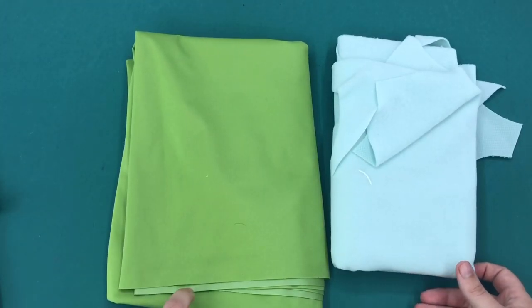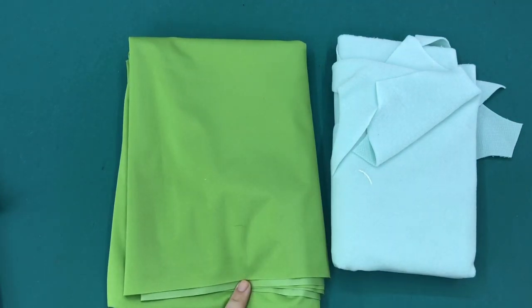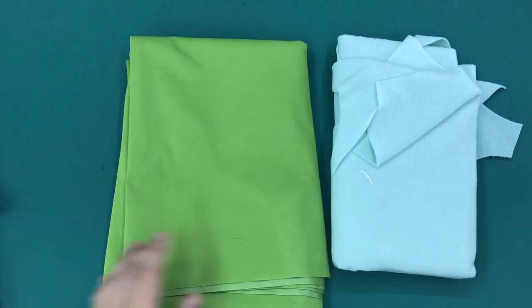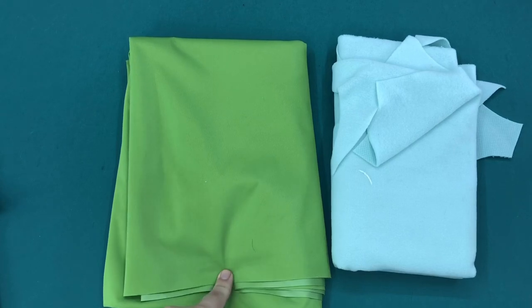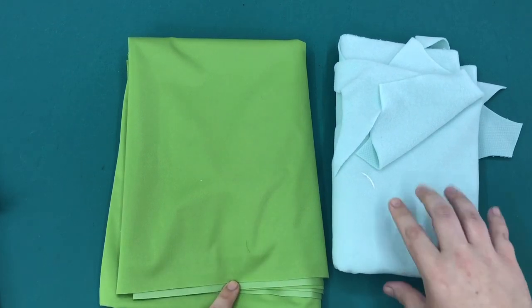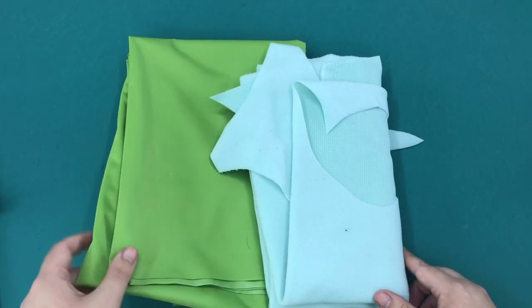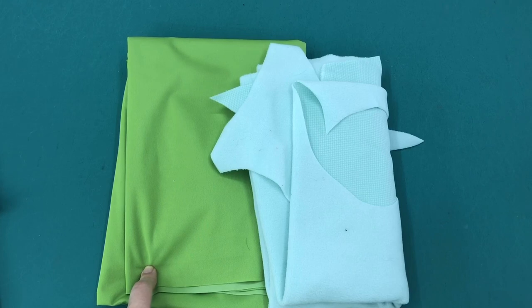This is PUL from Nature's Fabrics. It's a really economical option — you get a whole yard for just over $9, and that will make a lot of pads. You can hide it behind some flannel, woven fabric, or corduroy if you don't want the slippery side next to your underwear, since it doesn't always grip well. These are the two common cheap options. I'm not sure if you can still get PUL locally at Joann's, as they seem to be phasing out their diaper sewing supplies, so PUL might be something you have to order online.